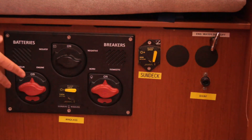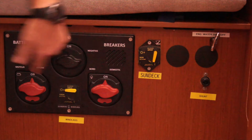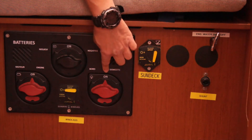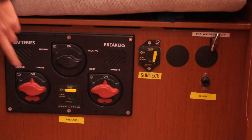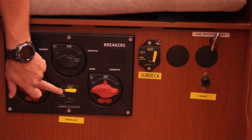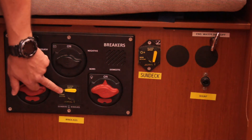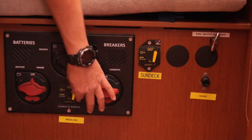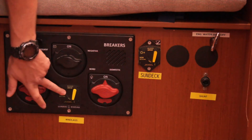Here we have the main battery isolation panel for the boat. You've got your engine battery isolator — obviously it's on — and you've got your domestic battery isolator; it's a common deal. You'll find that this is a breaker for the windlass, so if your windlass is for whatever reason not working, check that this just needs to be tripped down to the on position like so, otherwise it won't work.